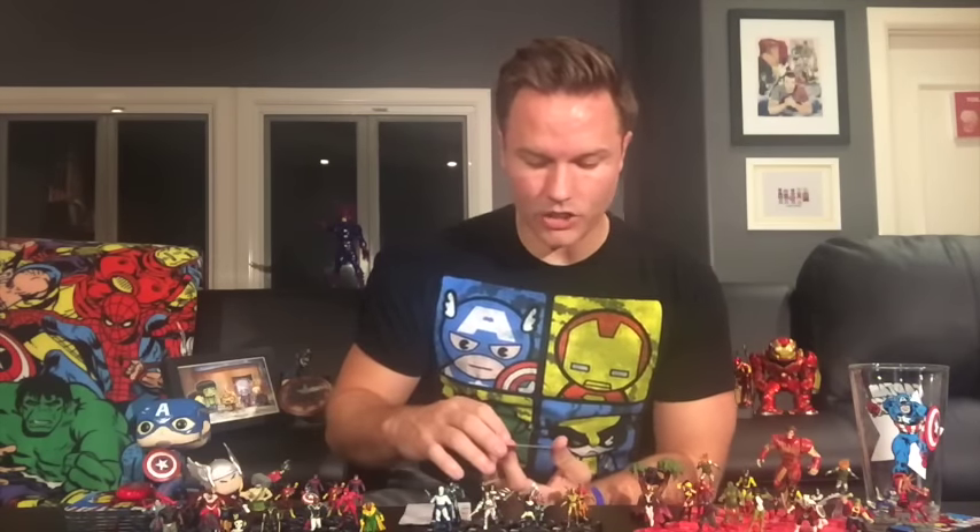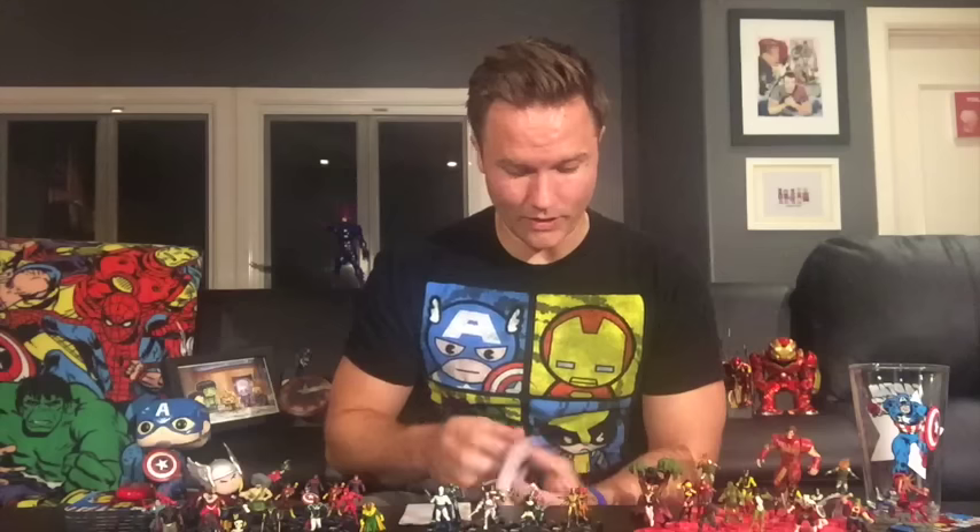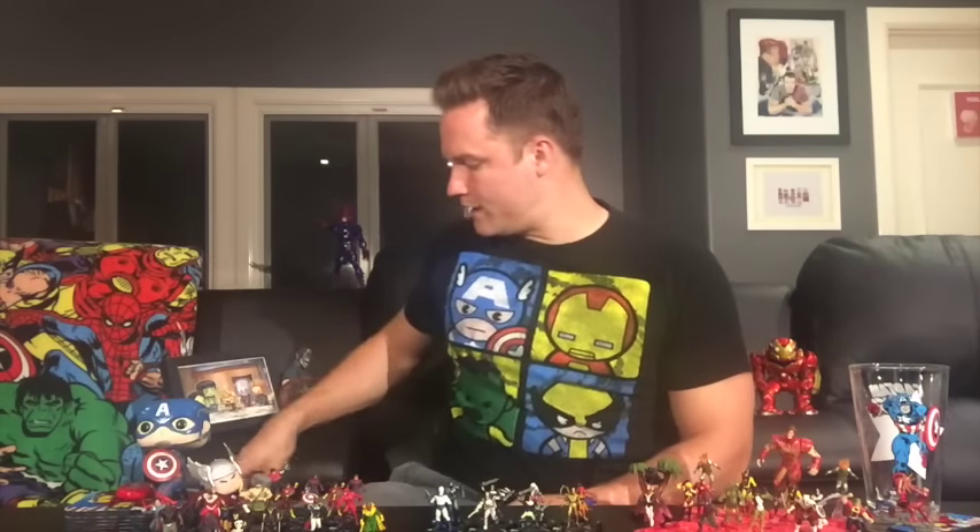Last guy is Luke Cage. He's got a trait: Unbreakable Skin — when Luke Cage is dealt penetrating damage, it can still be reduced. Psychic blast still reduced, exploit weakness still reduced — sorry, you ain't getting through my hide. He also has a special defense power called Not Giving Up: Luke Cage can use toughness and willpower.